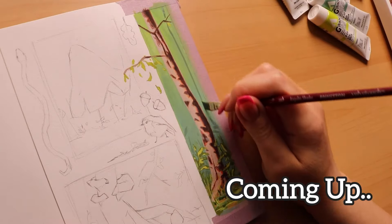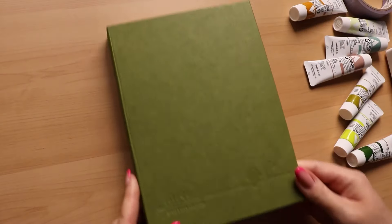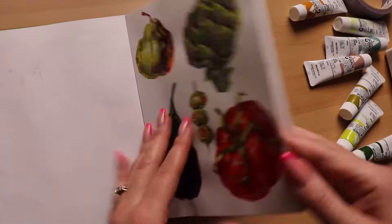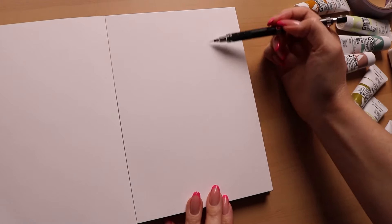Hello and welcome to another video. Today I'm going to be doing a foresty scene kind of sketchbook spread with my acrylic gouache paints, come along with me on this journey. Here's some of my older stuff that I did and I just thought I'd show you how I sketched it.